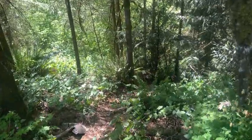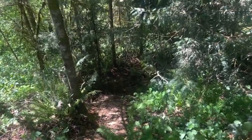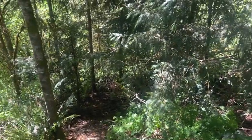The hardest part each year getting this set up is getting my equipment up and down this trail. I don't know if you can see how steep it is on the video.